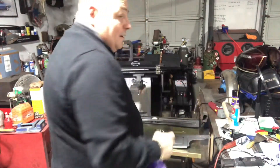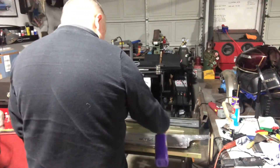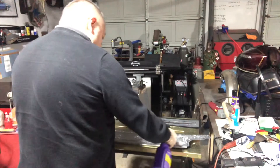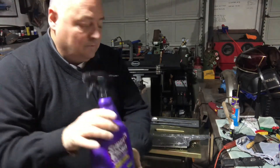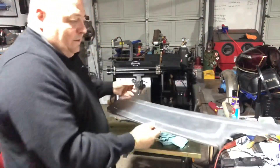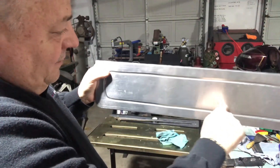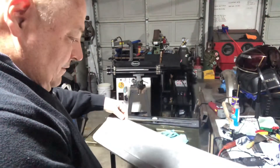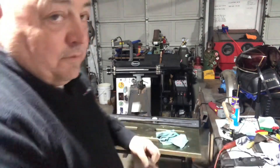We're going to clean this permanent marker off. Super clean — really works good. Picture that for yourselves — beautiful bow tie right there. Oh, it's going to be beautiful. I'm pretty happy with this. I'm going to hit the stretcher and I'll be right back.